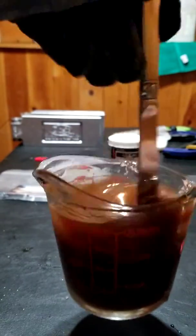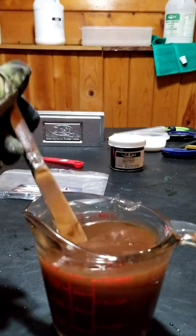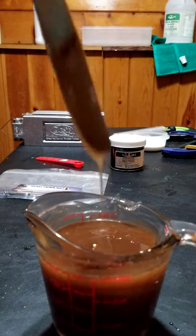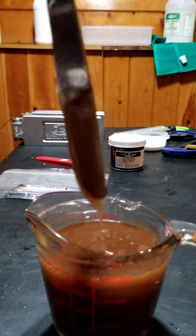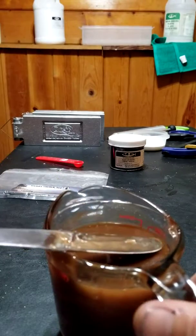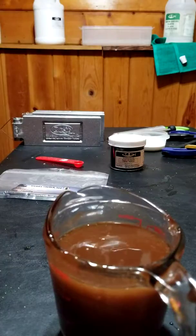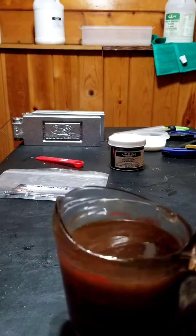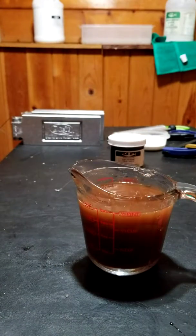Stir it up real good — you should get kind of a caramel color. This one's worked really well for me in brownish weeds, especially towards the middle to the end of summer when everything starts dying and turning reddish-brown and getting overgrown. That's when this has worked best for me, and I've had a lot of great luck with it in the rivers.